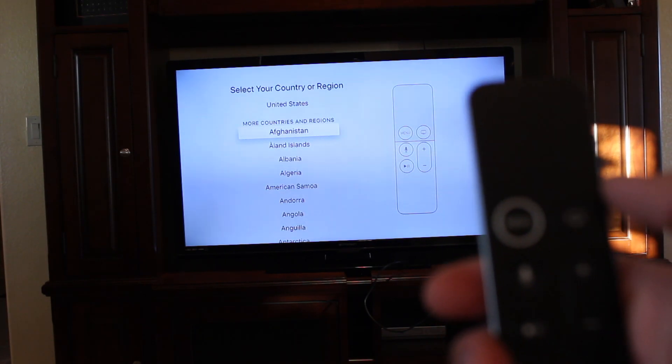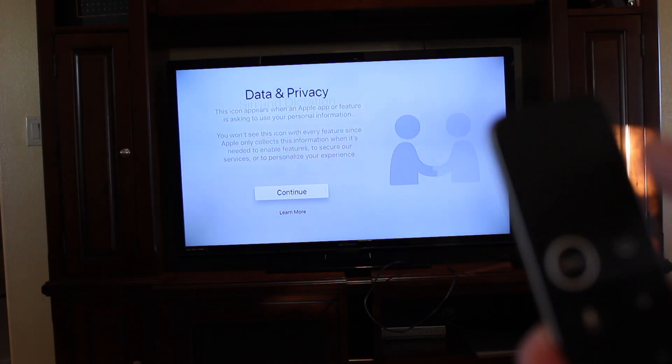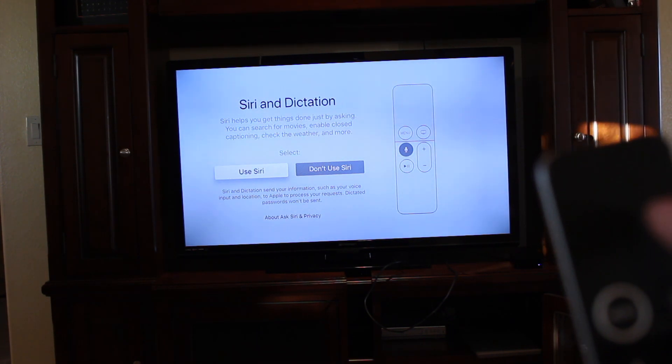The first menu is selecting your country, so I'm going to go up and hit United States. Next is data and privacy — go ahead and click continue. Then Siri detection, which is a huge feature on the Apple TV fourth generation, so we're going to go ahead and select Use Siri.